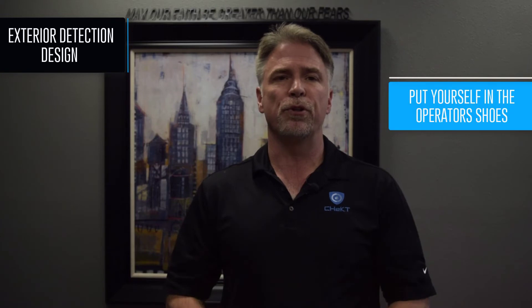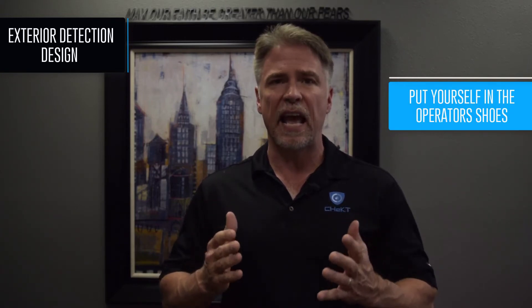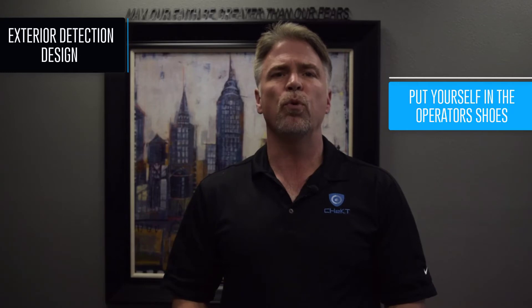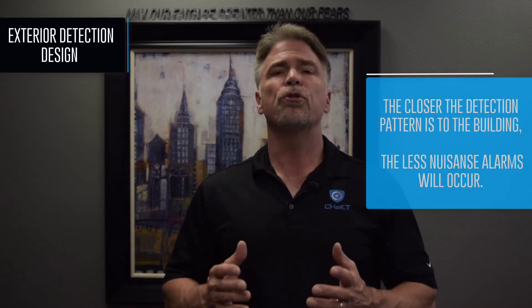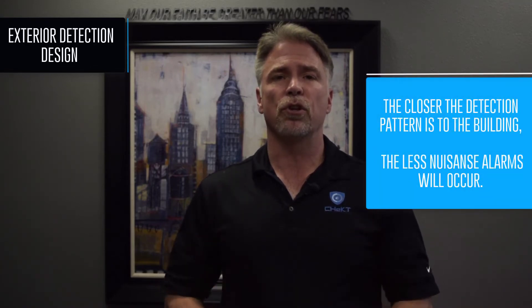Let's discuss a few principles when designing systems with exterior detection. First, always put yourself in the operator's shoes. An operator must be able to quickly and accurately assess what happens at the site when an alarm occurs. Always ask yourself what will be presented to the operator when this detector trips. Secondly, the closer the detection pattern is to the building, the less nuisance alarms will occur.